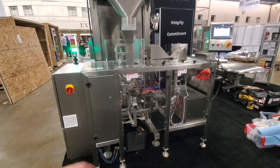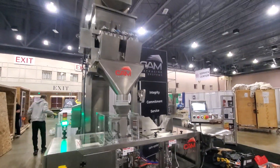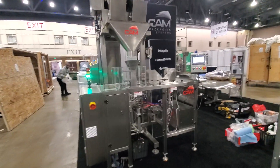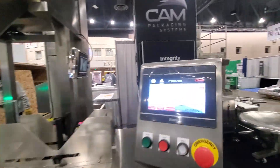Typically we would have an exit conveyor here, but we're saving some booth space here at Pack Expo East in Philadelphia. Right now it's running about 11 bags per minute.